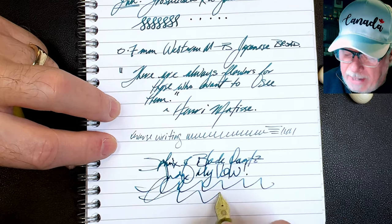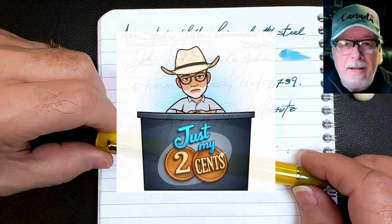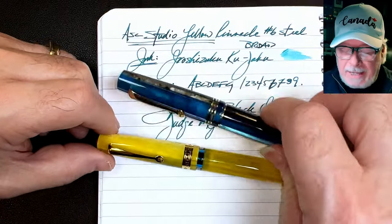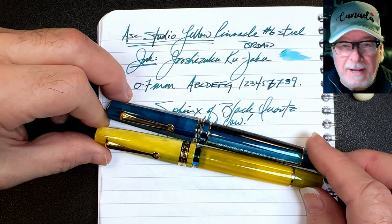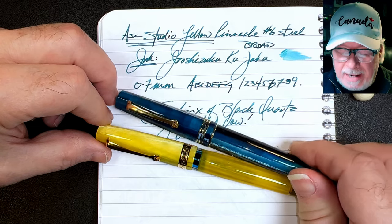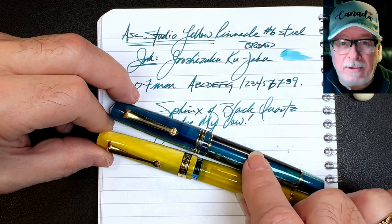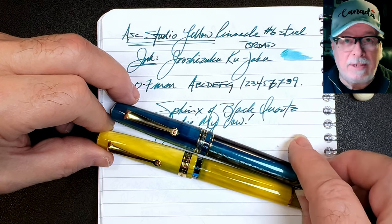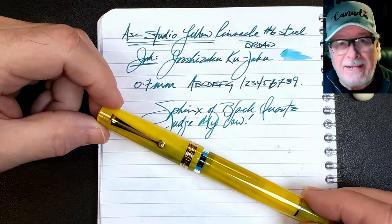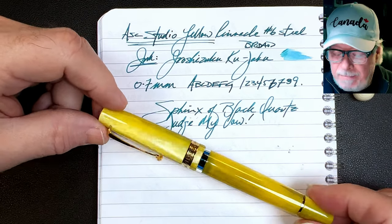So what do I like and what do I dislike about this fountain pen? There's a lot to like. The thing I like the most is that it's almost identical to the size of my Momento Zero from Leonardo, which I just love writing with — it's exactly right for my hand. I love the section, I love the size, I love the way it posts. And the one thing I'd always wanted on the Leonardo Momento Zero is for it to be available as a piston filler — well, the ASC Studio provides that.